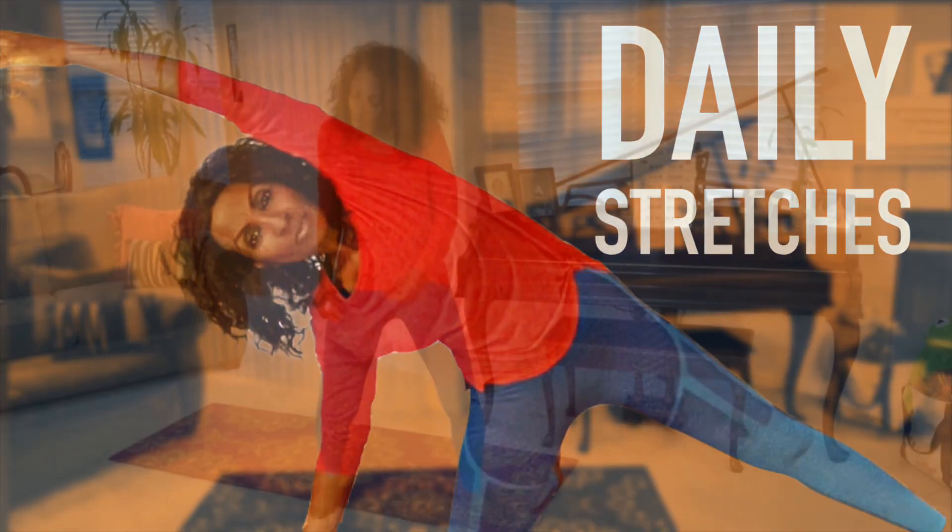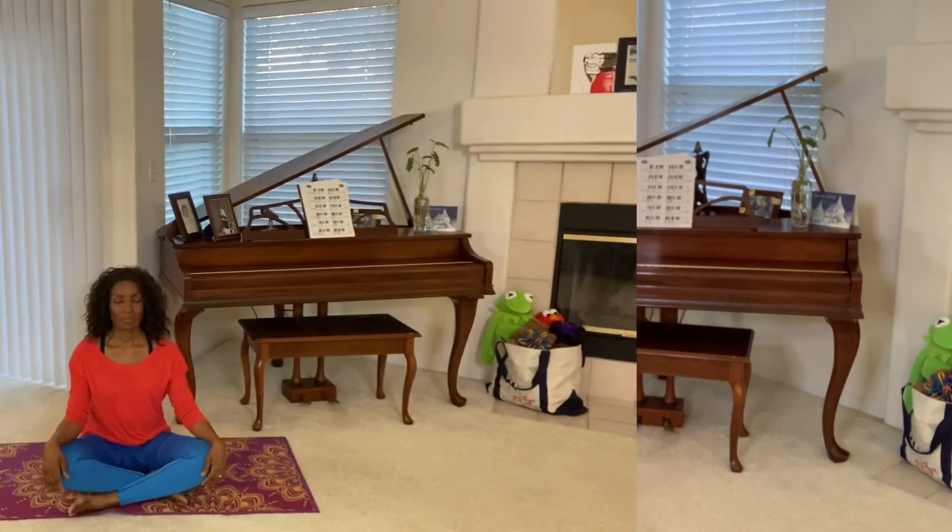Hello, and welcome to Yoga and Fitness Fun with me, Van Goss. Today, it's about daily stretches. Let's get started.